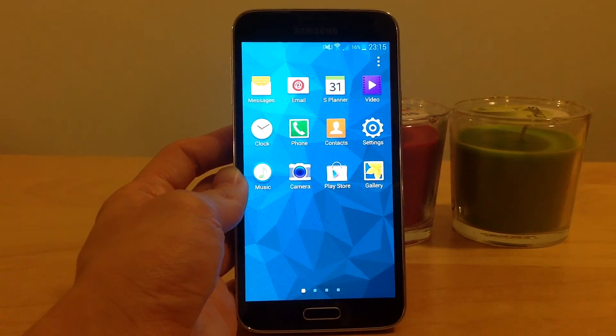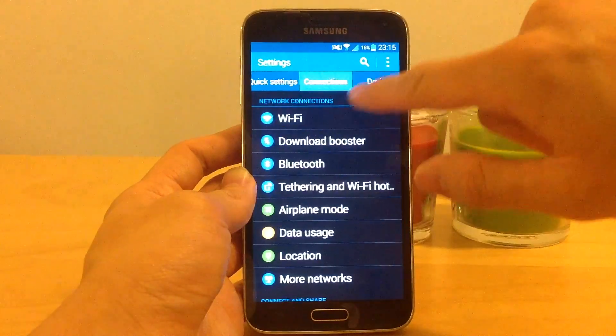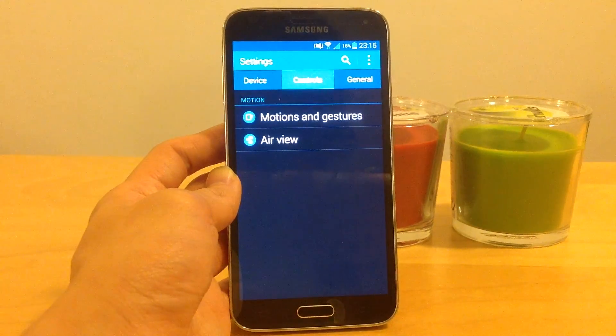Go to Apps, then Settings, then look for the tab Motion Controls and there you choose Motions and Gestures.